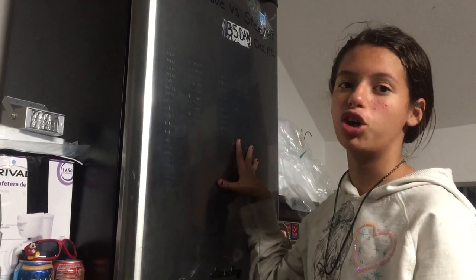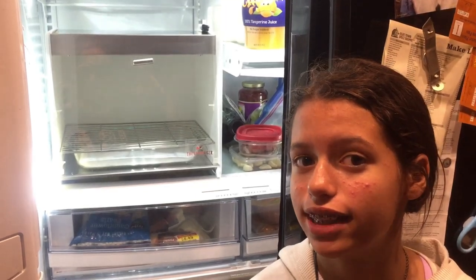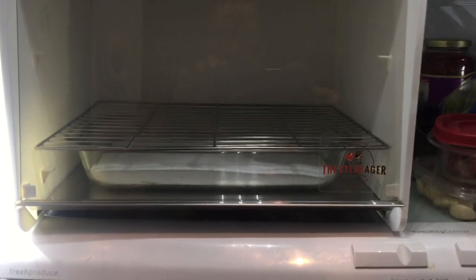Hey guys, Little Coffee Bean here. You guys saw on my dad Crazy Dave's Kitchen channel the ribeye roast in his homemade fridge - I wanted in on the competition. We are going to compare Crazy Dave's homemade fridge with the SteakAger. Crazy Dave here: Little Coffee Bean wanted in on the competition because she loves to smoke the competition. So Crazy Dave's Kitchen built that homemade dry-aged steak machine, and there's a product out there called the SteakAger - let's see if our product is still number one.